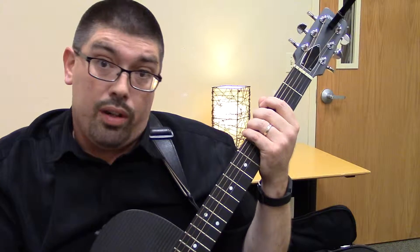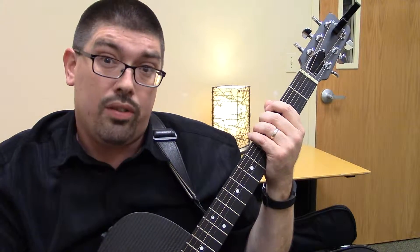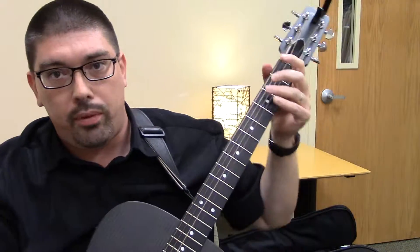Hi, this is Abel Stewart again. This is lesson number five. Right now we're going to learn the C chord. You've already learned the G and the D. With a C, if you put those three chords together you can do a lot of songs, and we'll do several of those. You'll get a chance to see some examples.